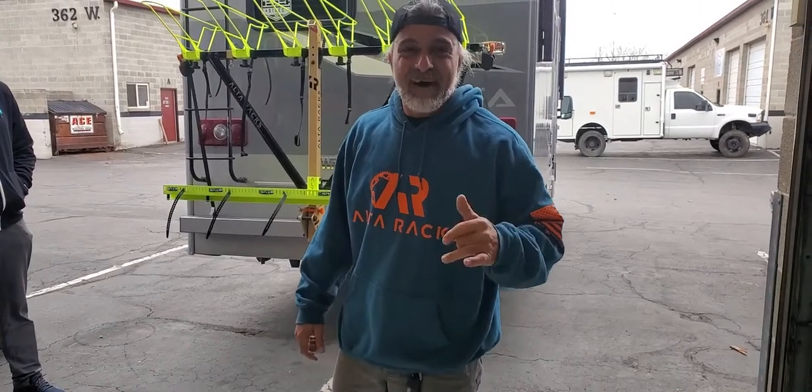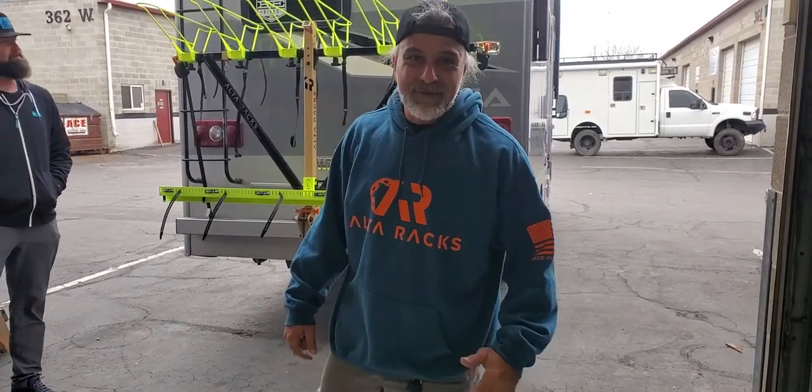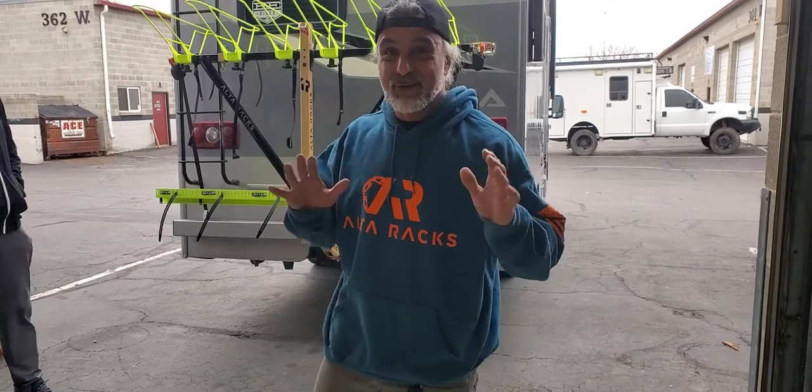Hey guys, Ali from Alterax. How are you? Beautiful day here in northern Utah. We are super excited.